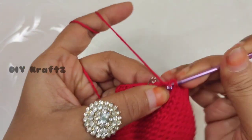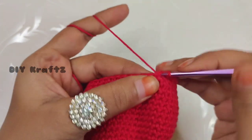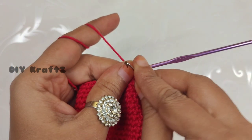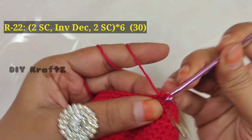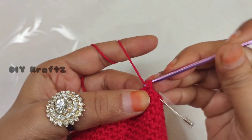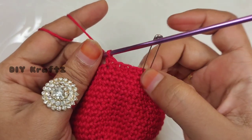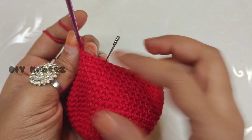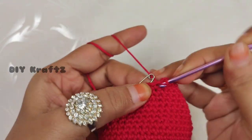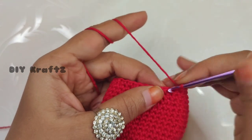Making the last single stitch of row 21 — we have 36 stitches. Remove the stitch marker, make one single stitch, and put the stitch marker back to mark the beginning of the 22nd row. Into the next stitch make one more single stitch — two single crochet stitches — then into the next stitch make one invisible decrease. Repeat this pattern of two single stitches, decrease, and two single stitches throughout the row. Making the last two single crochet stitches completes row 22 with 30 stitches.